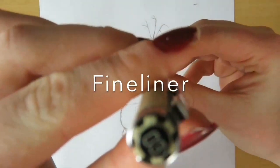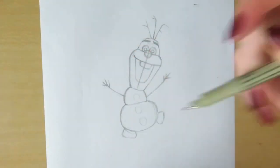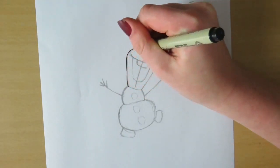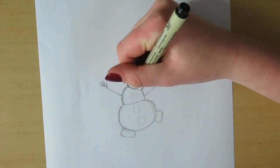Now I am using my fineliner. It's not too big and not too small. And I'm just tracing everything that I drew before.